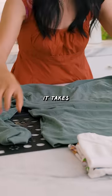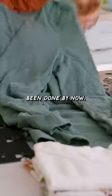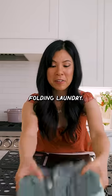Let's try it on a big long sleeve and see how well that works. You know the amount of effort it takes just to line it up — I probably could have been done by now. It doesn't even look perfect. But I still hate folding laundry.